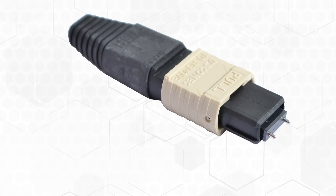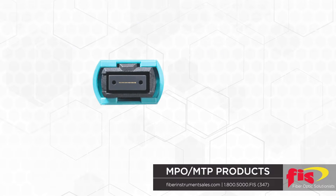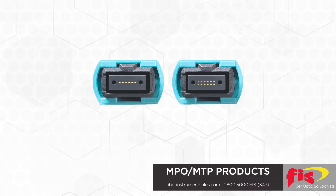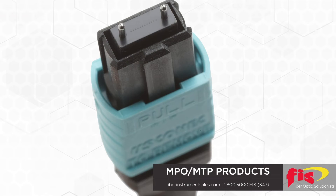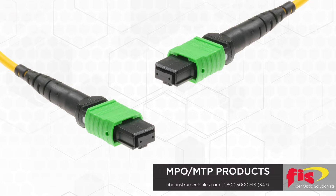High-density fiber optic applications requiring MPO/MTP-style connectors of 12 and 24 fibers present many new connector assembly and hookup considerations. The expectation to enable a single composite ferrule to successfully create a light connection of multiple fibers is a high expectation. To consistently assemble an MPO connector, the following developments were required.